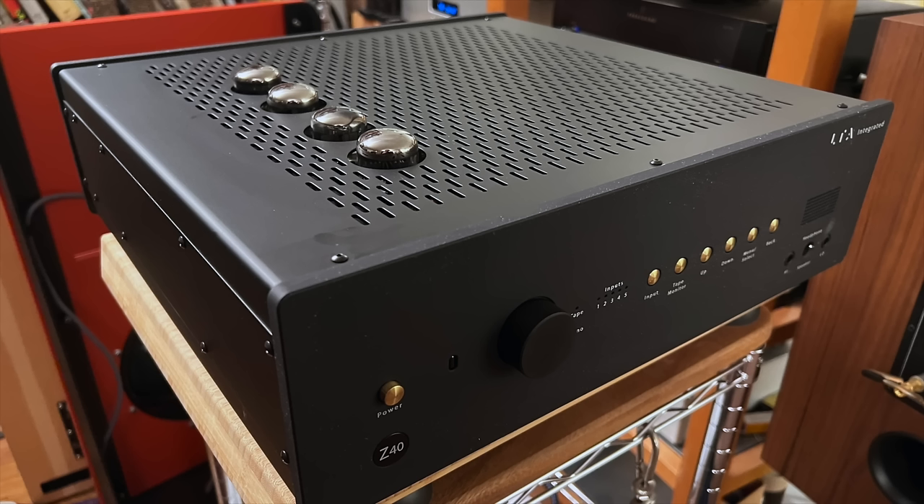It was a long and winding road getting to the point of doing this review and making a video. Here's the backstory: about a year ago, I reviewed the Linear Tube Audio Z40 Plus Integrated Amp and I absolutely loved it.